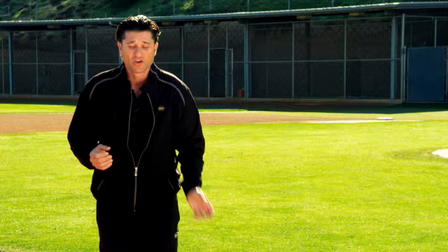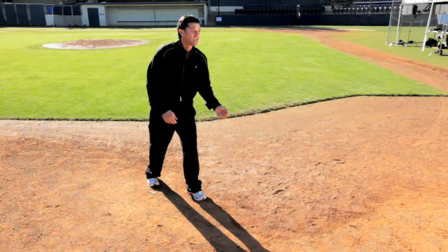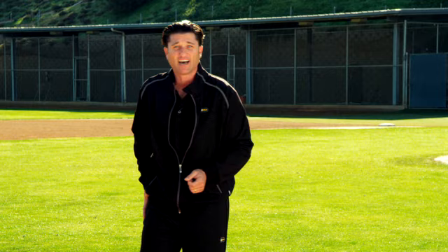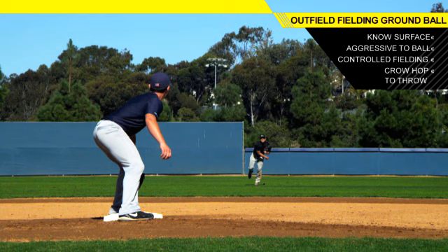We're going to get under control, go through it, and catch it out in front off your glove-side hand. As a right-handed thrower, I'm going to catch it out here with my left foot forward. Then at that point I'm going to use all my momentum — everything I have from my backside and my legs — to take a nice big crow hop, explode through the ball, and give them a hard solid throw to the bag, whether it's second or third.